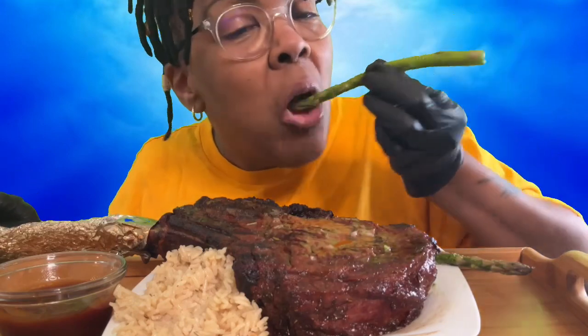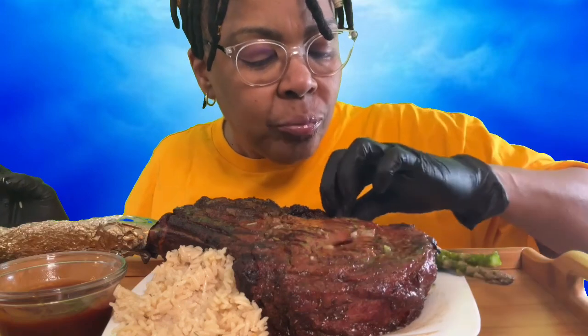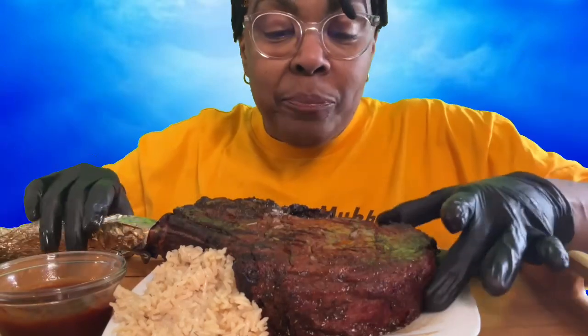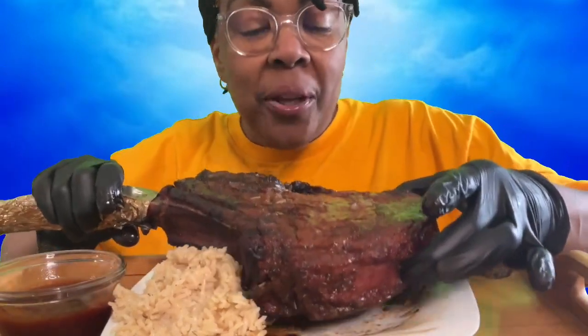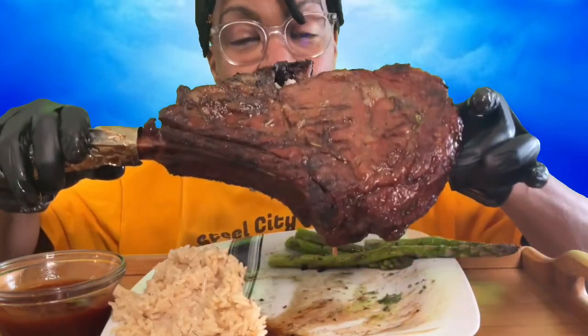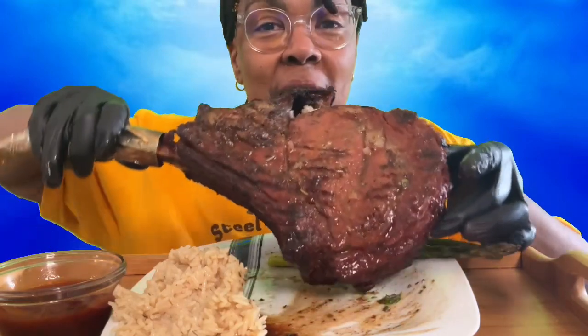Asparagus, sautéed with lemon pepper crack. And we have the granddaddy — the granddaddy of steaks right here: the tomahawk ribeye.